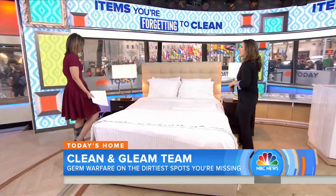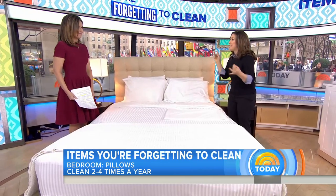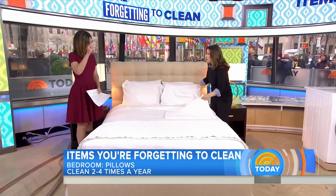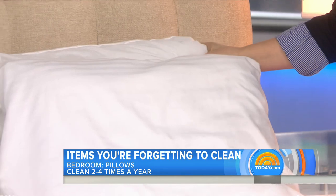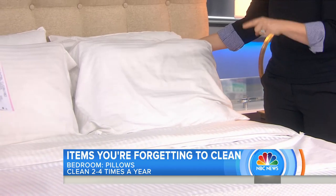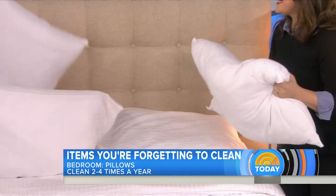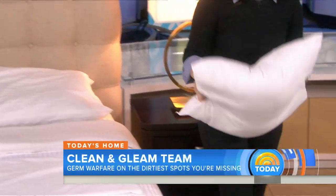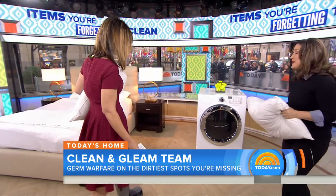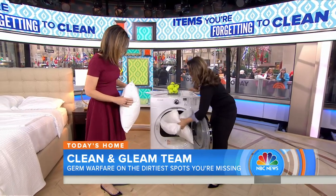In the bedroom, you wash your sheets and your duvet — but what about your pillows? You're sleeping on them and breathing on them, and dust mites go right through pillowcases. You can get pillow protectors for an extra layer, but you really should wash your pillows two to four times a year. This doesn't apply to foam pillows, but you can wash both poly-fill and feather pillows. Put them in the washing machine on the hottest cycle using a liquid detergent — not powder, which leaves a residue.